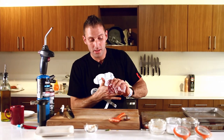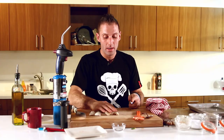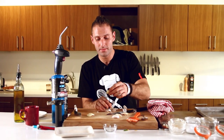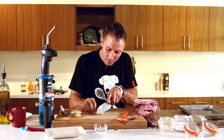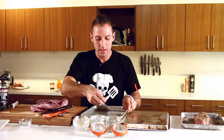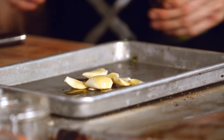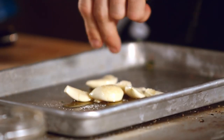I just threw my blue cheese sauce in the fridge and now I'm ready to get my garlic going. I've got six cloves of garlic, I'm just going to give those a quick smash. No struggling, nothing — it's easy, breezy, beautiful. Basically remove the bottom end of your garlic, the pith so to speak. We're just going to take our garlic, throw it in another sheet pan, add just a touch of olive oil, and a pinch of salt.